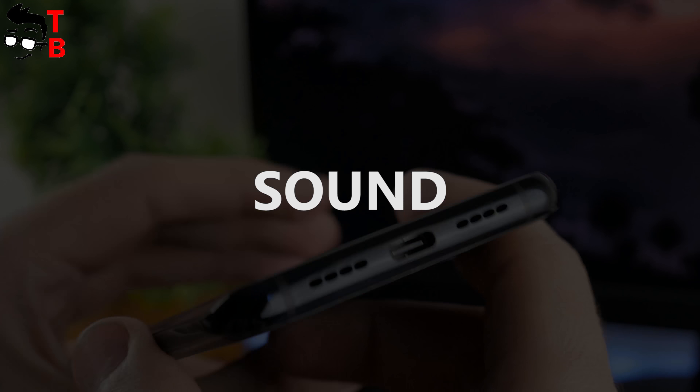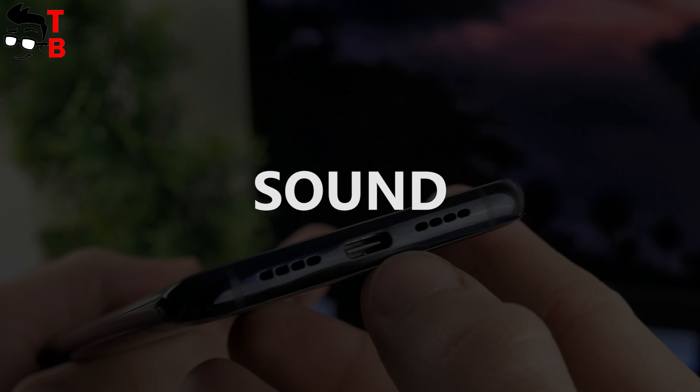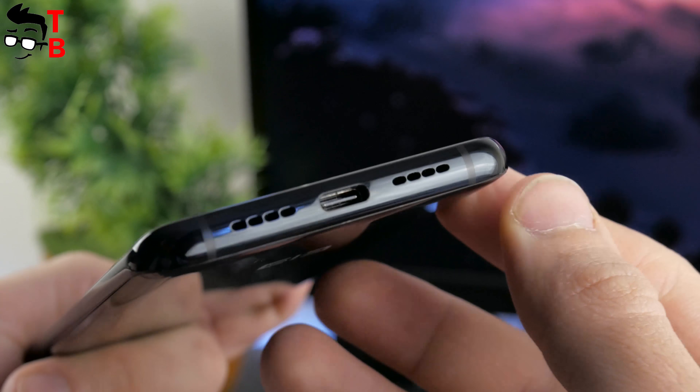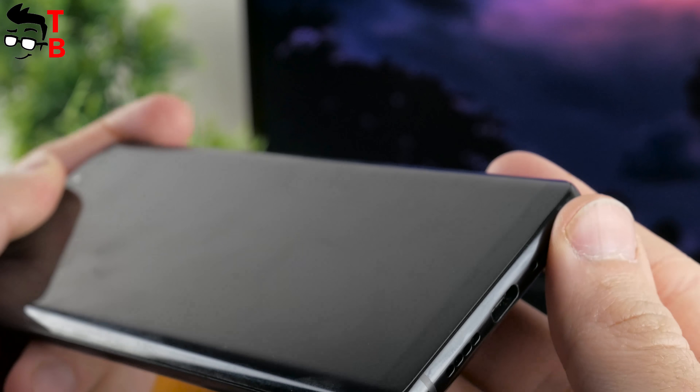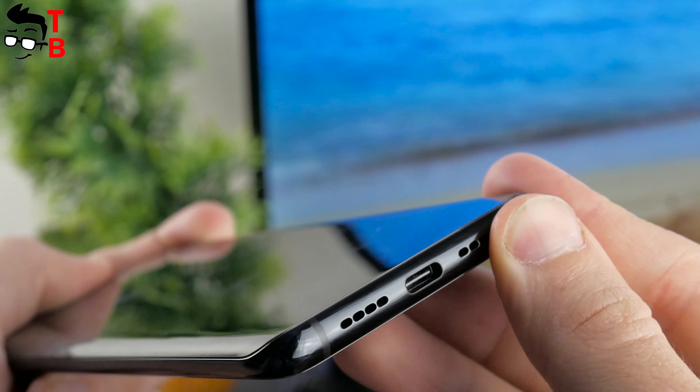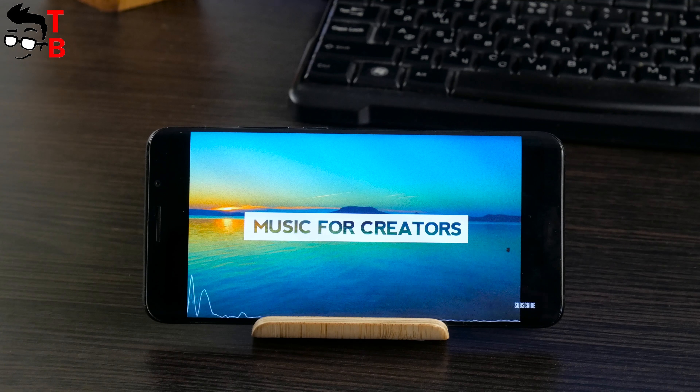The smartphone has a dual speaker grille at the bottom, but only one of them produces sound – the second is used for the microphone. The sound is pretty loud with only a little distortion. You can definitely watch YouTube videos or listen to music through the built-in speaker.